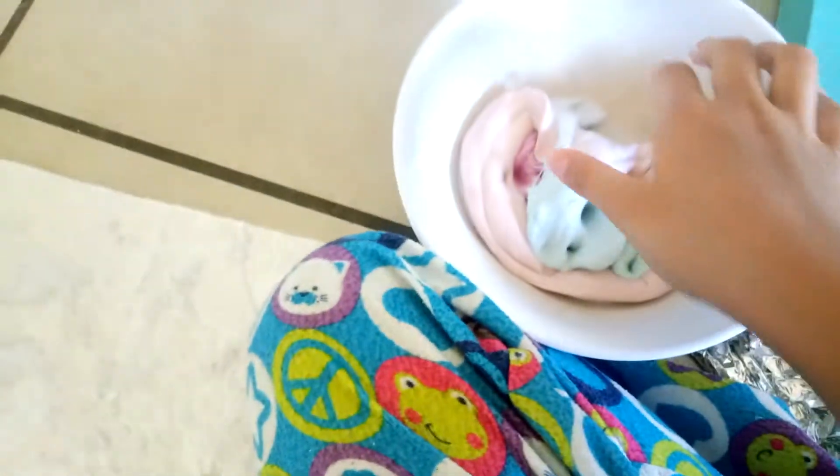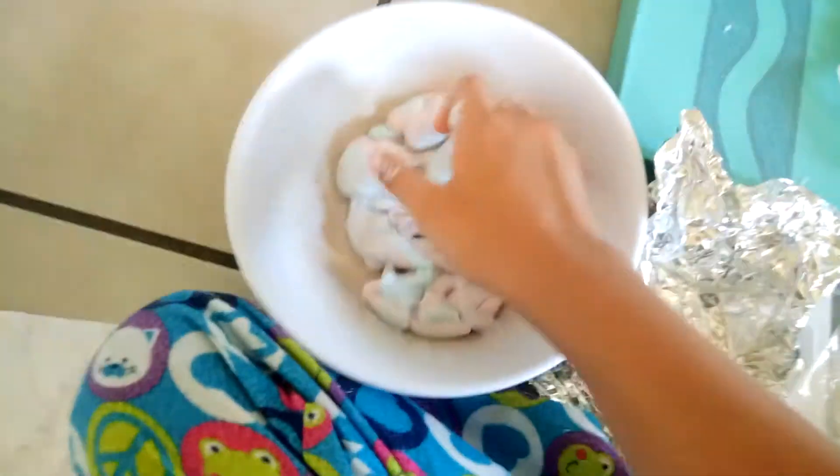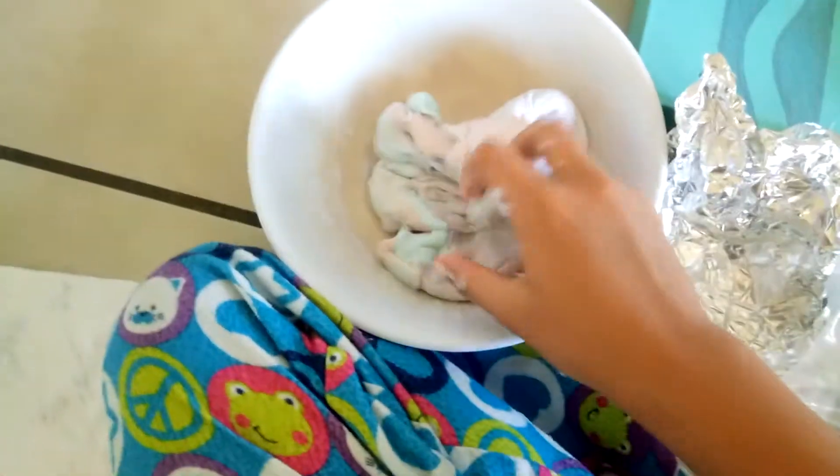So, yeah. Okay, so now I'm going to mix the caramel. Okay, let's go.